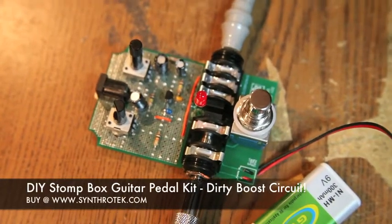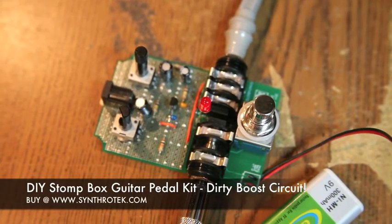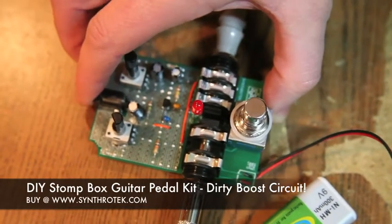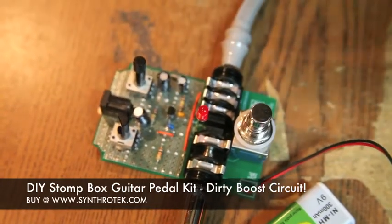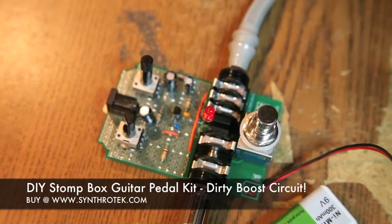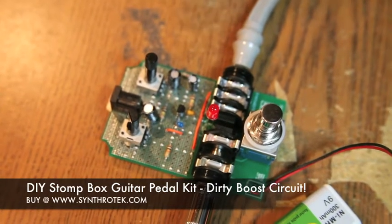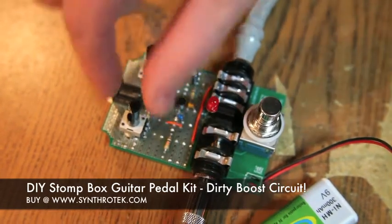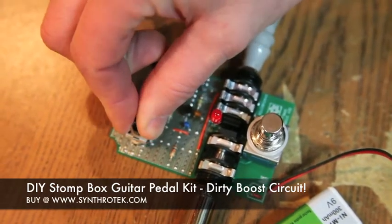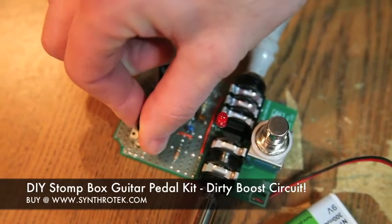We wanted to show off our new do-it-yourself pedal kit, and in this video we're going to be demoing a dirty boost. We've got schematics for this up online and a real easy how-to-build guide to give you an entry point. It's a really cool boost that works well for tube amps — it sounds great. It's a dirty boost because there's a pot that starts to gate it quite a bit, giving it a really chunky, gated sound with a lot of distortion.